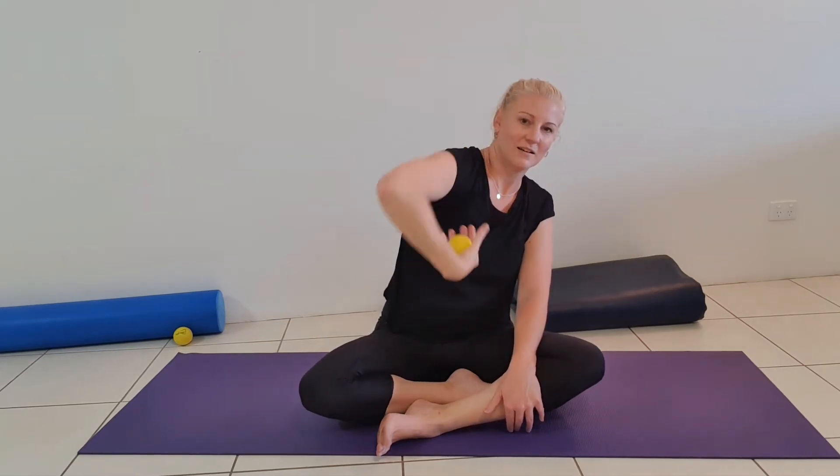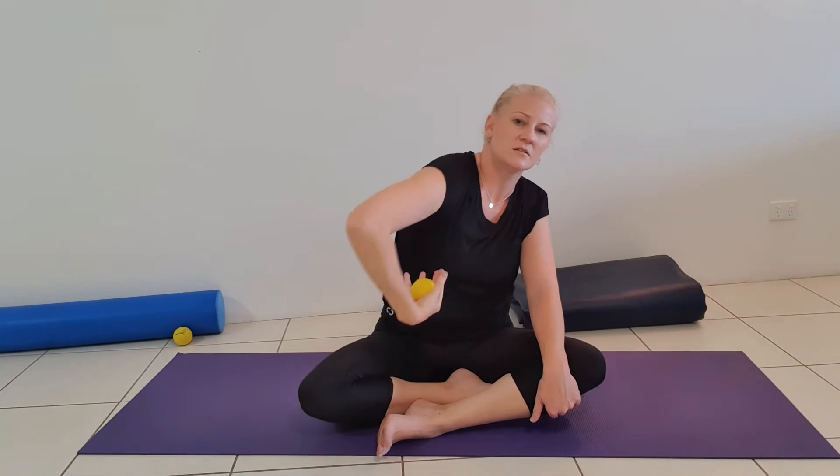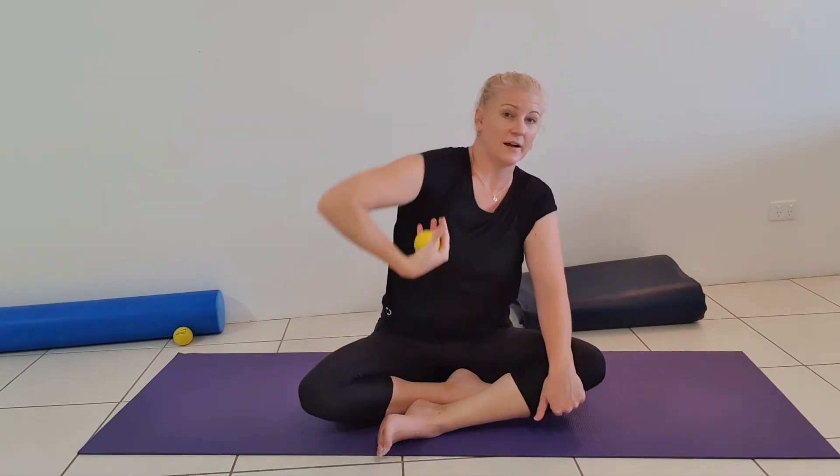I can already feel the difference — my left side, here that I'm doing right now, is a lot more restricted. Not painful at all, but it feels like I'm having to use my wrist a lot more to hold the ball, as opposed to the mobility that my shoulder currently has today.